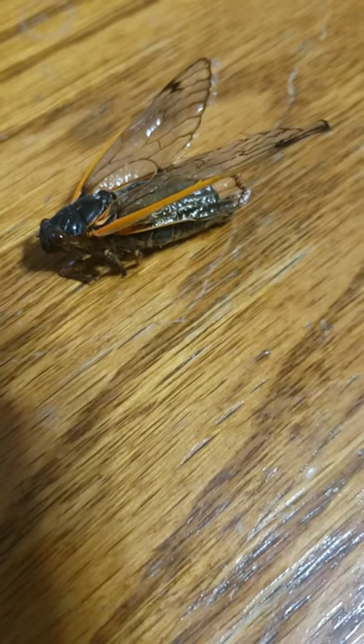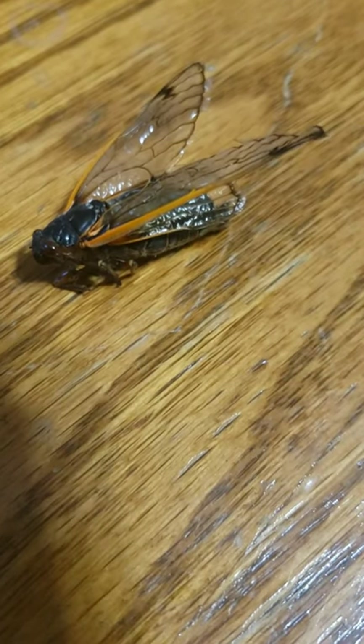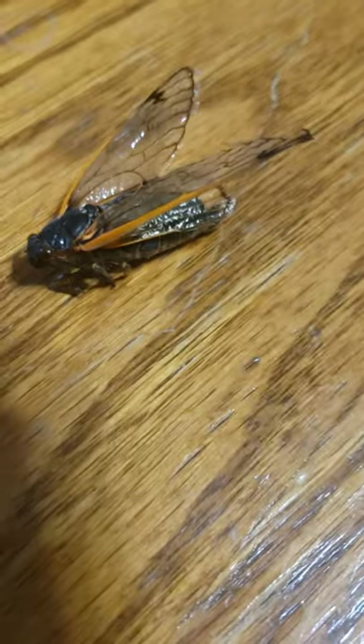If you don't know what it is, it's right on my screen. Pause the video if you want a better look at it.